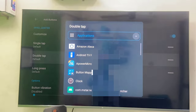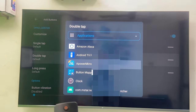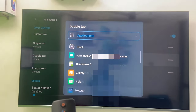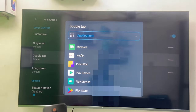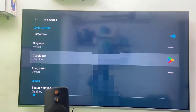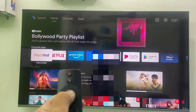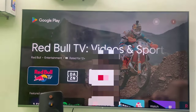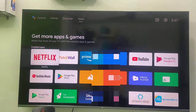Customize it and select double tap — it's better to always select double tap. Under double tap, select Application, then choose Google Play. So when I double tap on the center button, Google Play will open. That's it — I press double tap on the center button and Google Play is open.